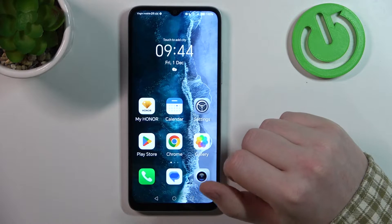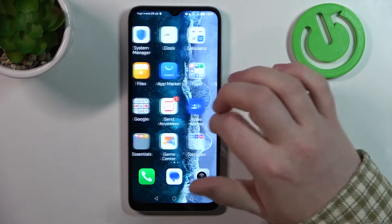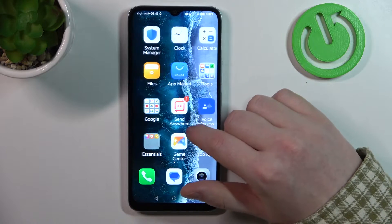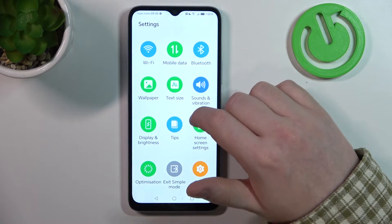Now you might need to wait about a minute and you'll see that your phone interface changed entirely. The icons become much much bigger and the text is larger. We can go to the settings and here it's a bit limited.